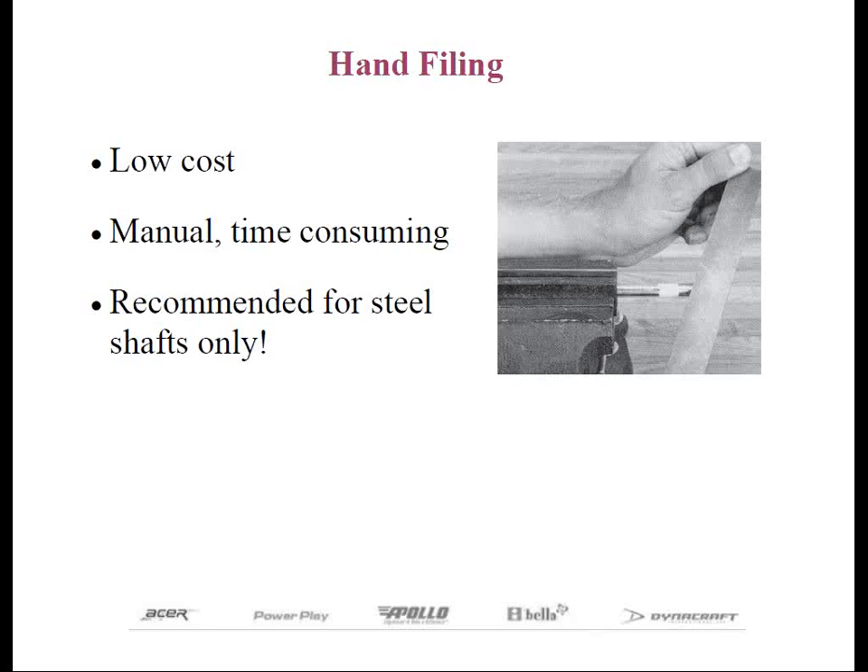Remember to constantly rotate the shaft in the vise clamp to get an even degree of roughness. And with graphite shafts, there's too great a risk of filing a notch or a groove in the shaft that could lead to shaft fracture, not to mention the chance of removing too much of the shaft tip as well. Therefore, we never recommend hand filing a graphite shaft.